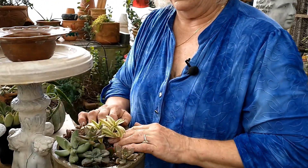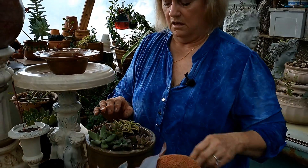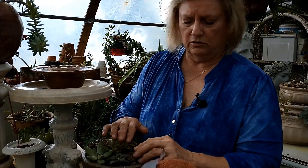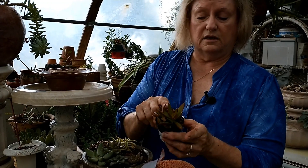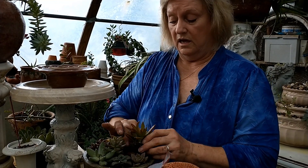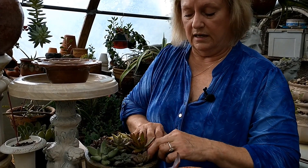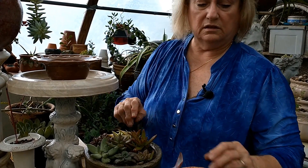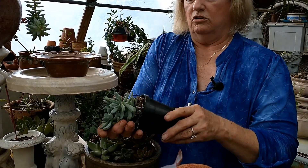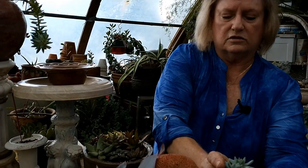If these don't get enough sun, they will revert and be greener again. So if you like this kind of rose color, you're going to have to give it plenty of sun. Also, color has to do with stressing it - meaning don't water it too much and let it get pot bound. These like to be pot bound. This is going to add a lot of color to this arrangement.